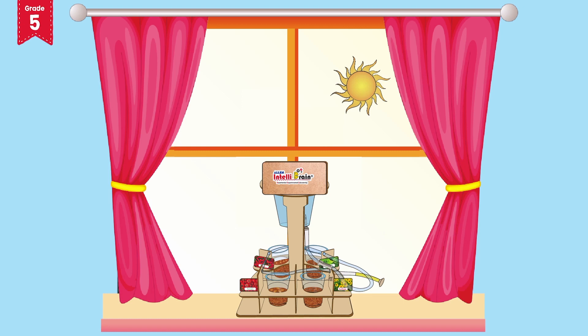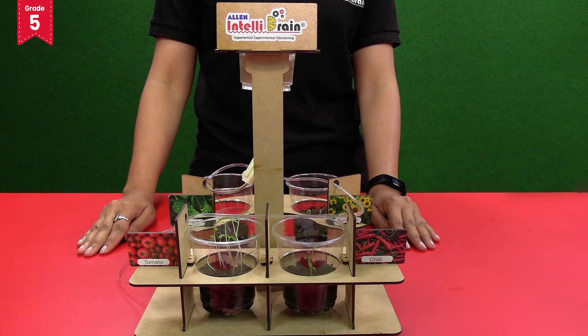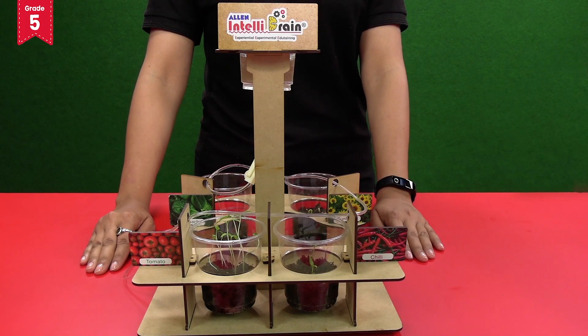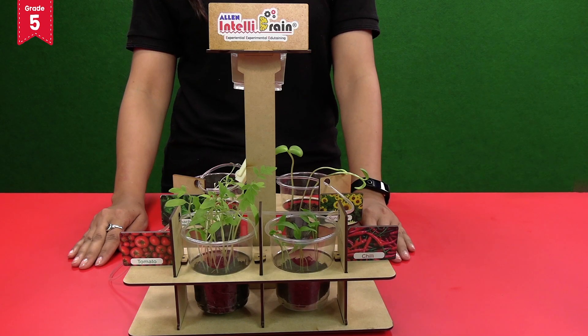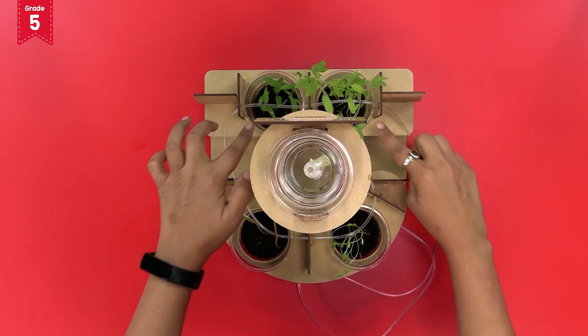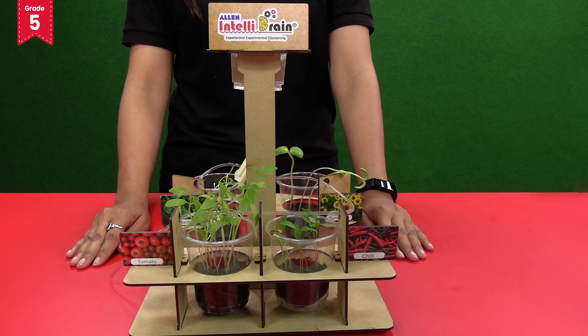Keep the drip irrigation model in a place which receives sufficient sunlight. Check the soil daily, and if the soil is dry then start the dripping of water. Gradually you will see that the seeds have germinated. After the germination process, the plants begin to grow. When the plants are big enough, you can transfer them to the pots.